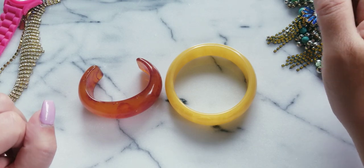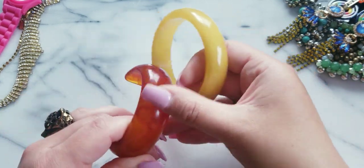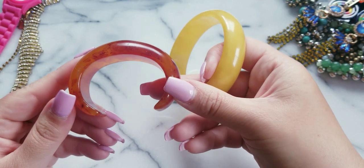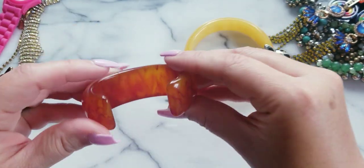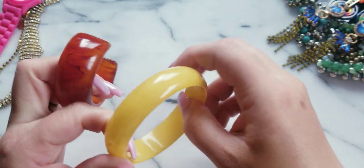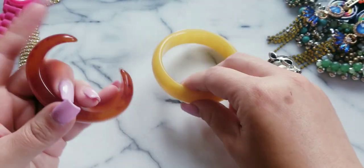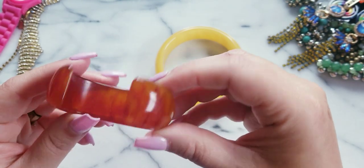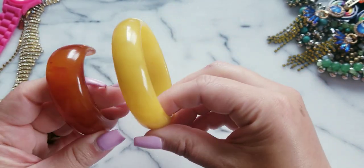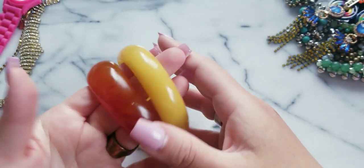I remember when I first started jewelry, I was on the hunt for Bakelite — that was my mission, I had to get some Bakelite. But this is a Bakelite cuff. I always see people that come across bangles or maybe the more intricate pieces with carvings, but not so much the cuff. These are both Bakelite, and if anybody's interested, these both are $25.